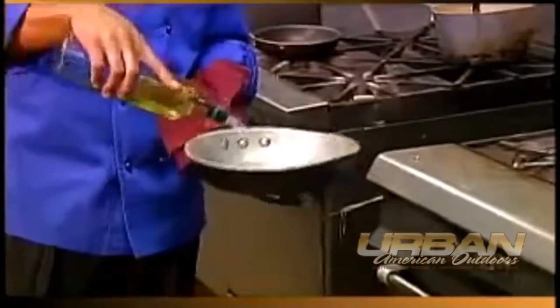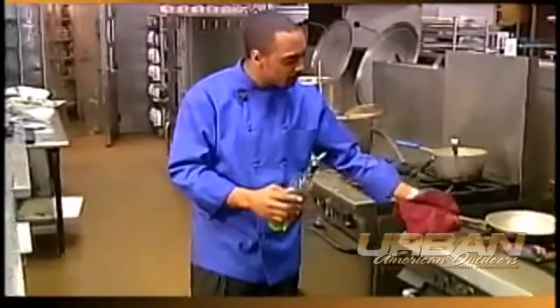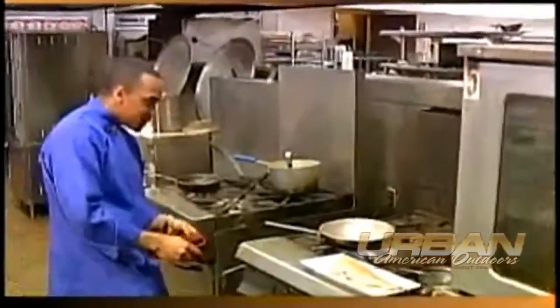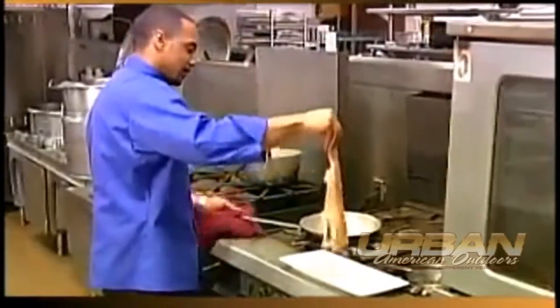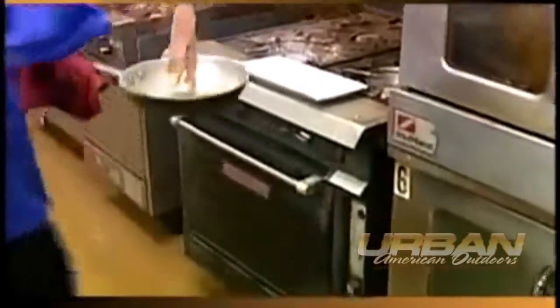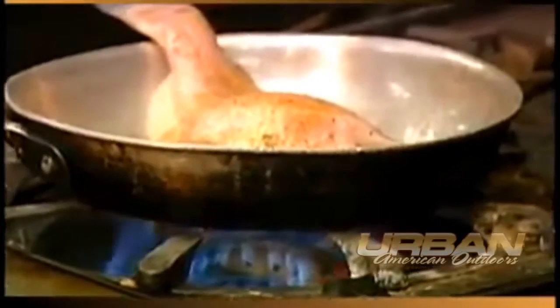A nice hot pan, extra virgin olive oil. I'm going to put a little bit more oil in here than I normally would. I want to get that nice and hot because cold oil means fish sticks. You want that barely smoking point. I'm going to kind of shake as I put this in here to help prevent sticking. Once I feel comfortable, we'll let it go. Now I kept everything in there, bones and all.